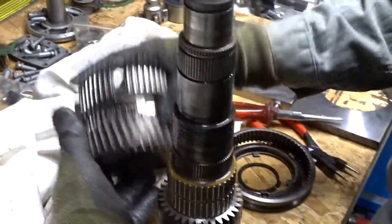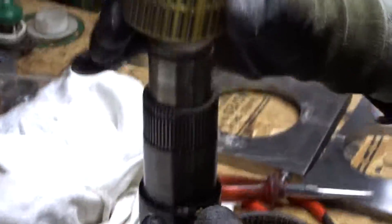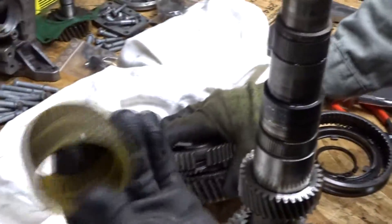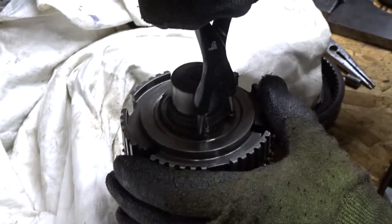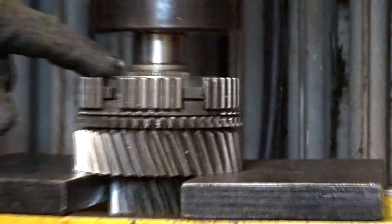Remove the second gear and check the bearing. Before we press off the synchronizer body we have to take off the snap ring. Here we are pressing off the synchro body of the first and second gear with a powerful press — there is no problem.